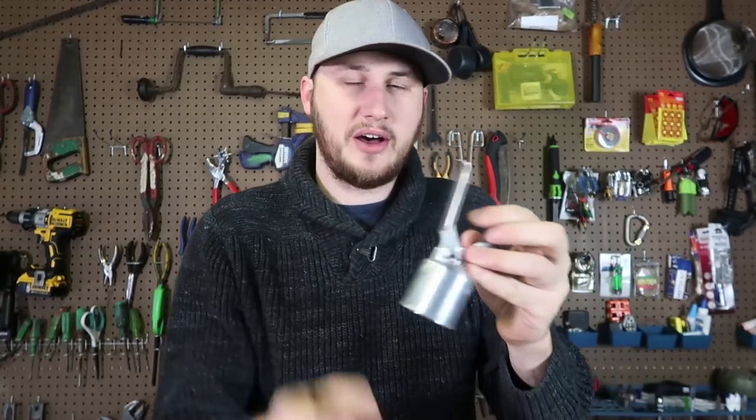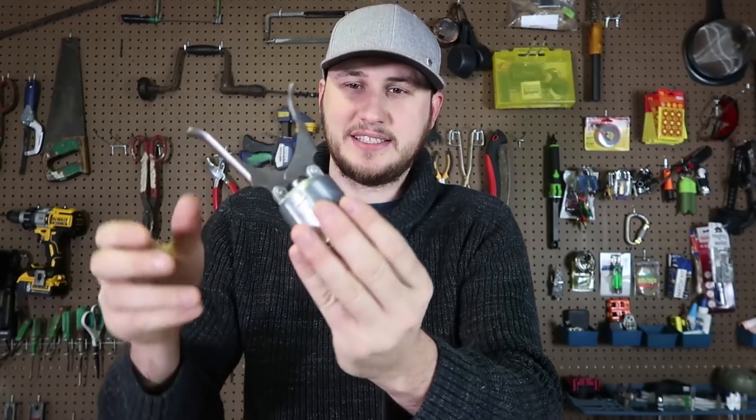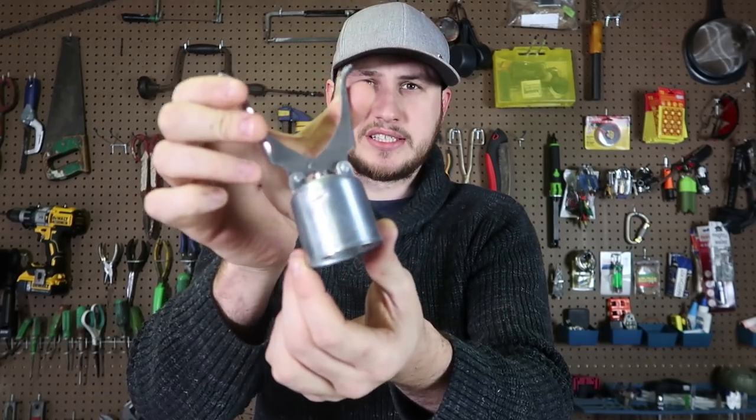Check this out. This is the bottle opener. Have you seen anything like this? This is a pretty vintage design, but they started making them again. I think it was even on Kickstarter.